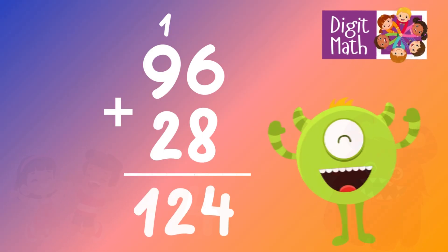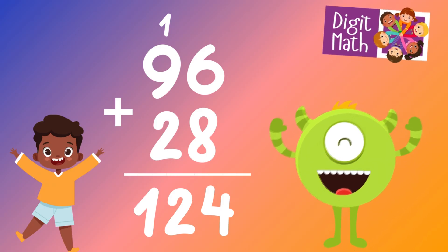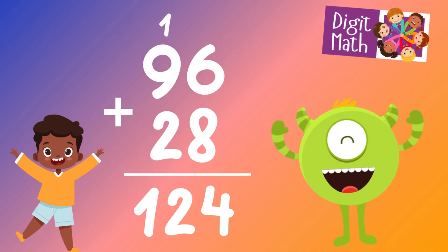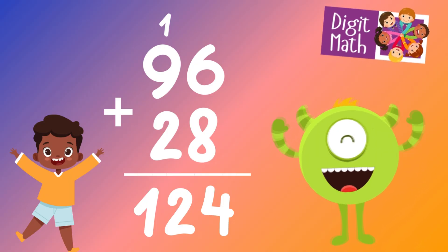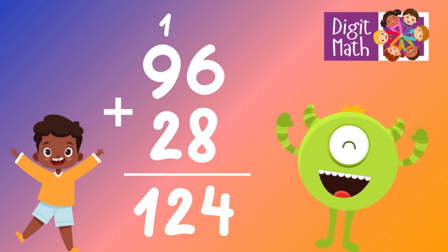In the tens column, add 9 and 2, which equals 11. Add the carried over 1, making 12. Place 12 in the tens and hundreds column. So the final result is 96 plus 28 equals 124.